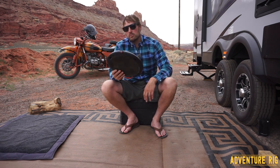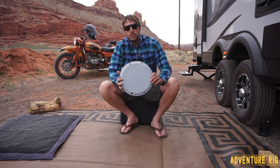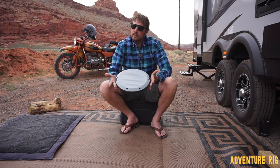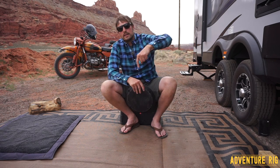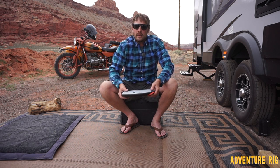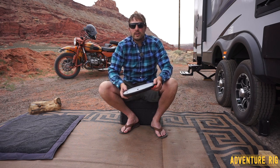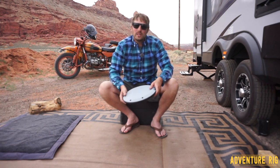Take it on any adventure you may be going on. This is made by Therm-a-Rest — it's called the Uno chair, something I like to call the UFO. Thanks for watching. If you have any questions or comments, leave them below and we'll get back to you. If you're ever curious about where Callie and I are, follow us on Instagram and Facebook at AdventureRig. Thanks for watching — I'm Tyson with AdventureRig.